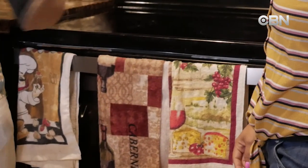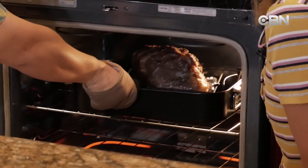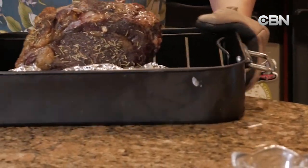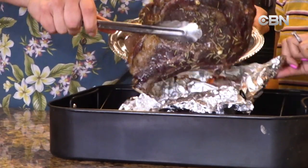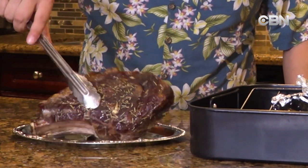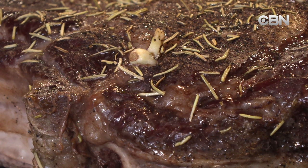Now we're ready to take out the roast beef. Wow, look at that — it's sizzling! It looks beautiful. That's why we put it back in — to get that nice sear on the outside. Now we're just going to transfer it to our nice little plate. That last 500-degree run in the oven really makes everything nice and seared, nice and crispy on the outside, and gets the garlic nice and roasted too.